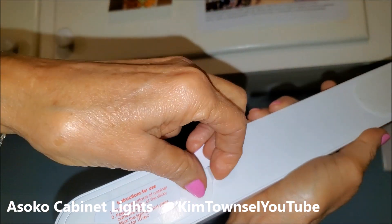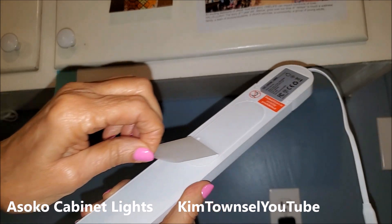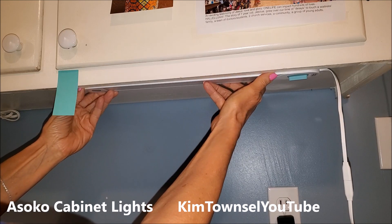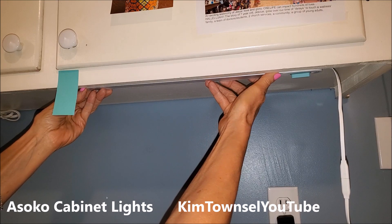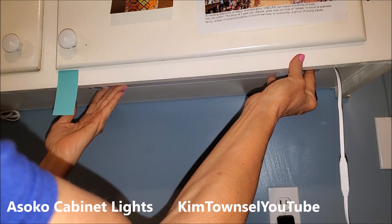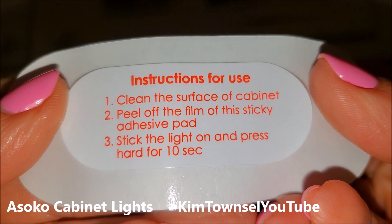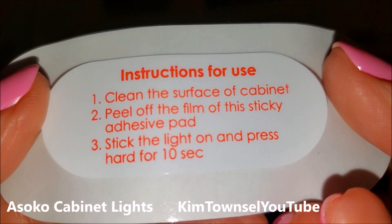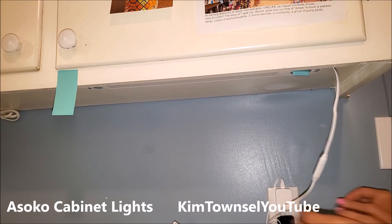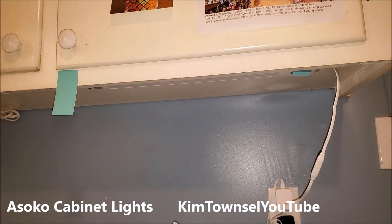I'm going to peel the back off. Try to line it up close to my mark and press it straight up. We're supposed to hold it there for a little while. So the instructions say to clean the surface — which I did — peel the film off the sticky adhesive pad — which I did — stick the light on and press hard for 10 seconds. I actually held mine a little bit longer. It's up there. Let's test this one — so it's plugged in, I wave and it came on. See the beautiful light? Wave again and it goes off.